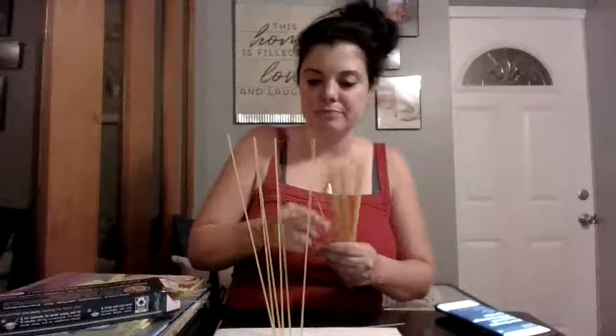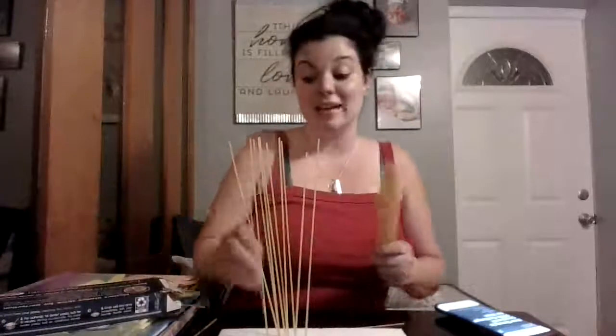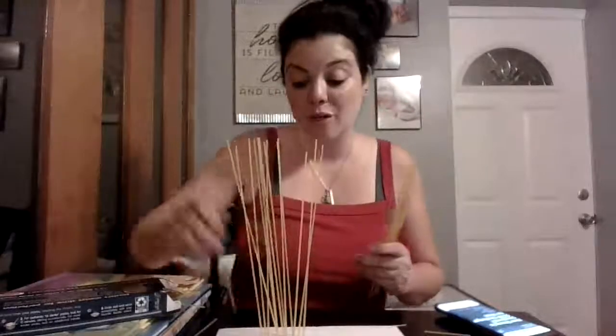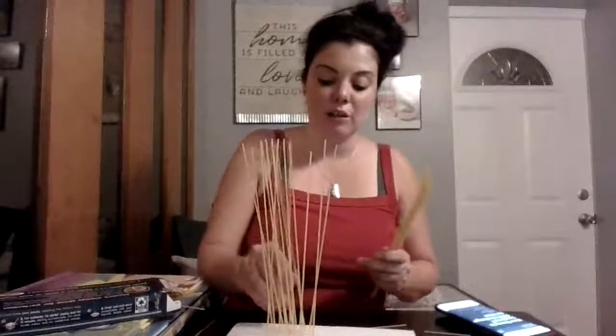Let's put in some more spaghetti — probably about that much. This is great fine motor practice: you have to push it in with enough force, but not too much, or you'll break the spaghetti. It takes control, patience, and determination. You have to want to do it the right way. Oh, I wasn't paying attention and I broke another one. We want to get as many pieces in without them falling, cracking, or breaking.